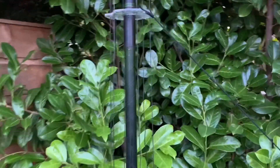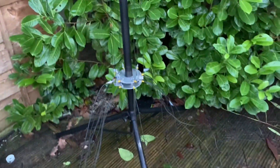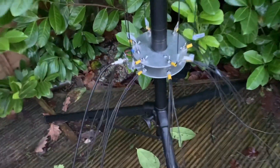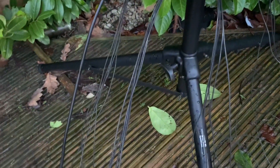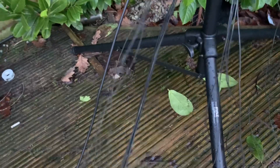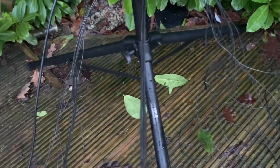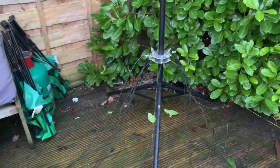So that's the DX Commander that I've done. It's currently on a tripod, held down by guide ropes. These are all the radials going out that I need to straighten out and flatten out on the deck. Eventually this will be going on the grass, and I'll bury these. But for now, that's what it's looking like.